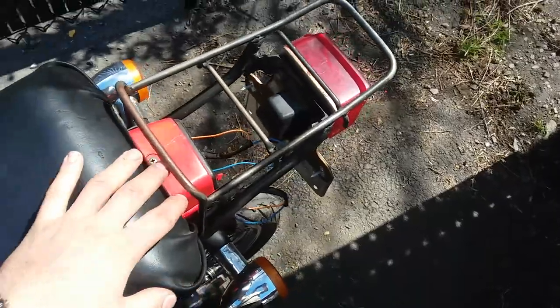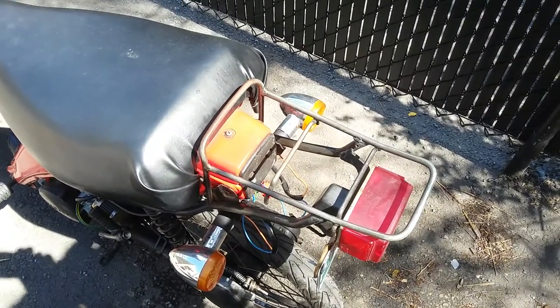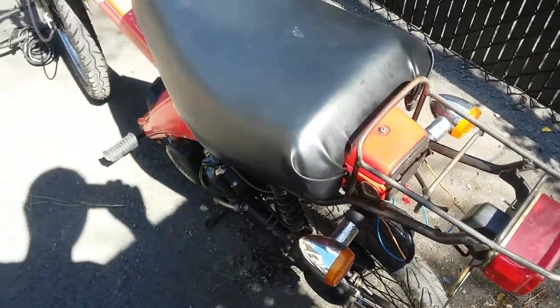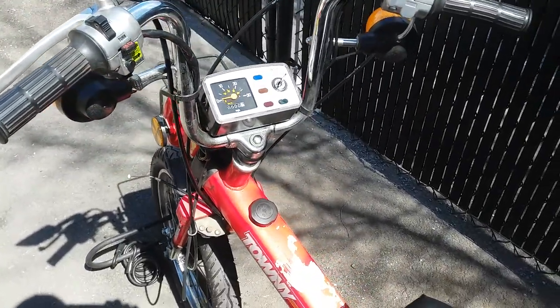It came without the two rear turn signals. I bought aftermarket ones on Amazon — stupid me, I bought 12-volt ones. I managed to get them working with 6-volt light bulbs in them, but next time I'll know to buy 6-volt ones.